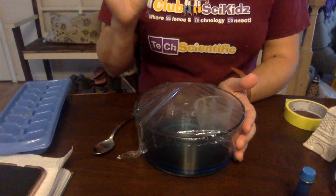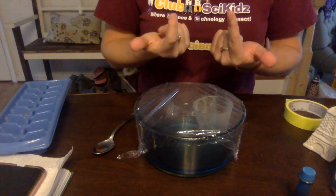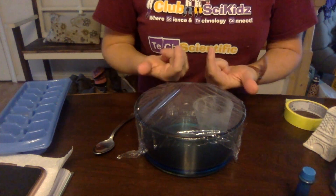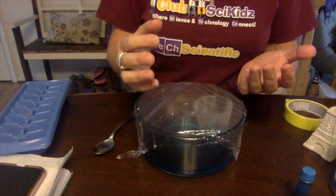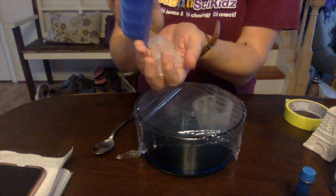We know that the sun warms the water, and as the water warms it starts to evaporate and come up. What's going to happen is that as it's evaporating, it's going to bump up against this plastic wrap — that's going to represent the sky. Up high in the sky it is cold, so to help cool this down...